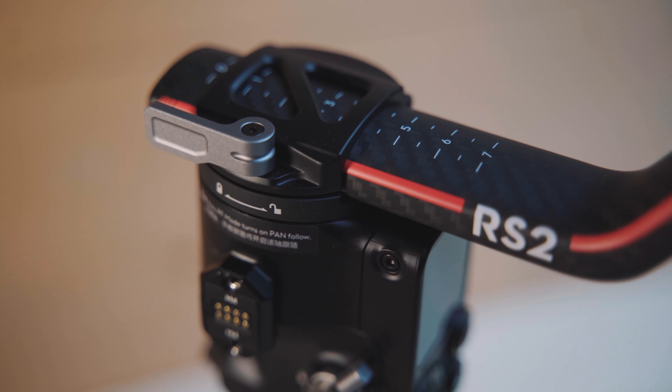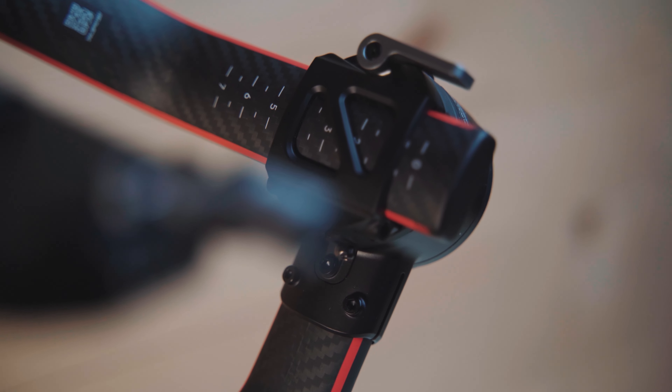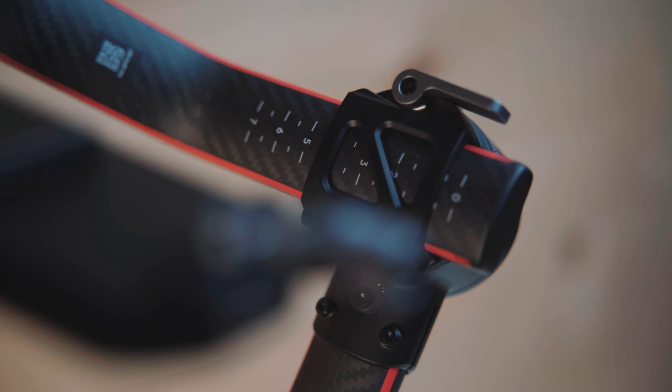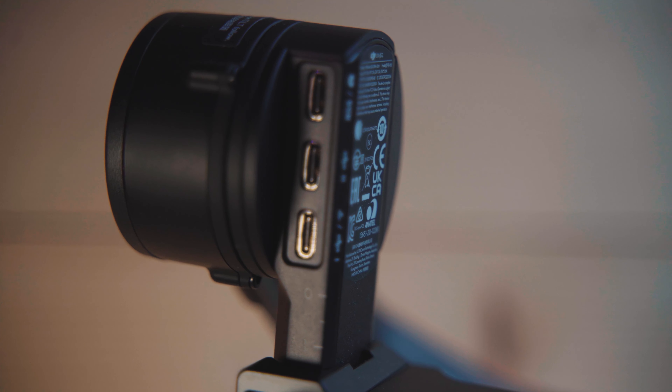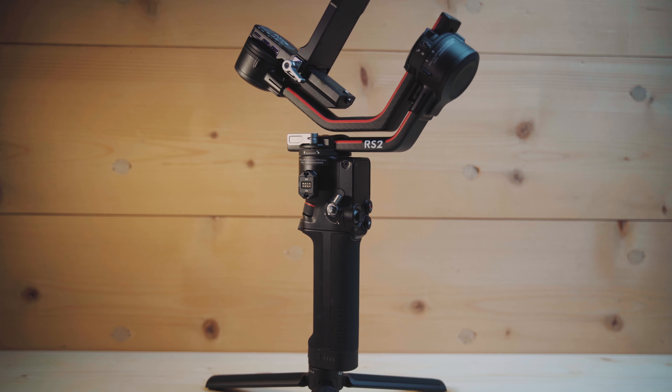DJI says the gimbal only weighs 1kg and has a payload of 4.5kg. The payload I think is true, but I think they didn't include the battery grip in their 1kg figure, so it actually weighs a little bit more. Nevertheless, with such a high payload these few extra grams don't matter much, and the arms in this current design are way lighter than before.